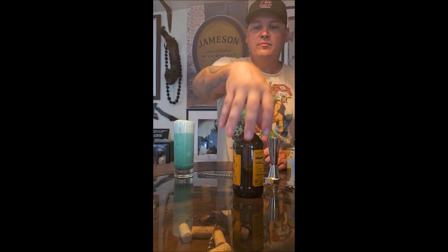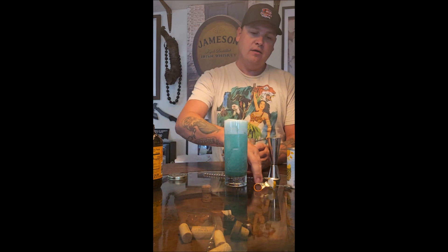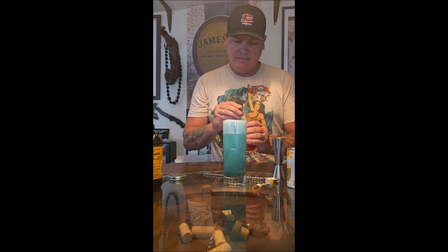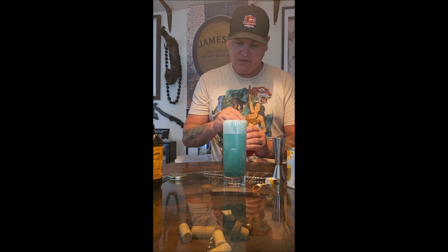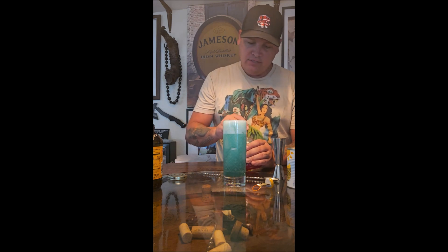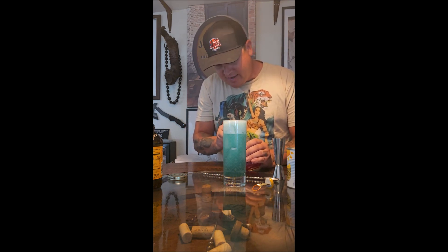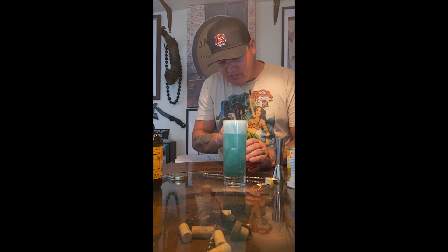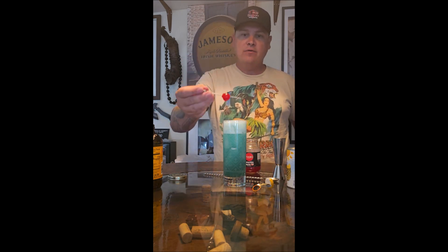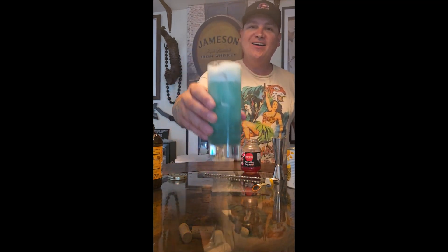I'm going to give it just a little stir to mix those flavors together nicely. And then of course we've got to garnish it — I've got a maraschino cherry with my handy dandy skull garnish pick. I got a jar with stemless maraschino cherries, which I didn't even realize was a thing, because half the fun of eating a maraschino cherry is attempting to impress the ladies by tying the stem in a knot with just your tongue. But there we go — garnish it with the maraschino, and there we have the Shark Week cocktail.